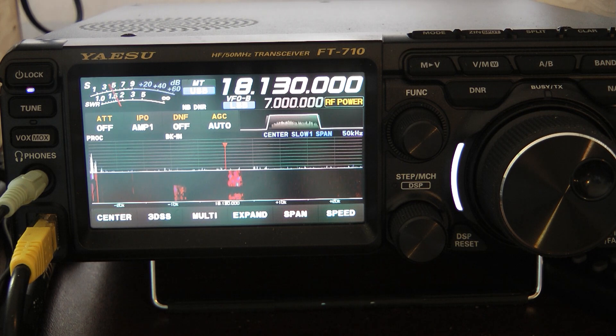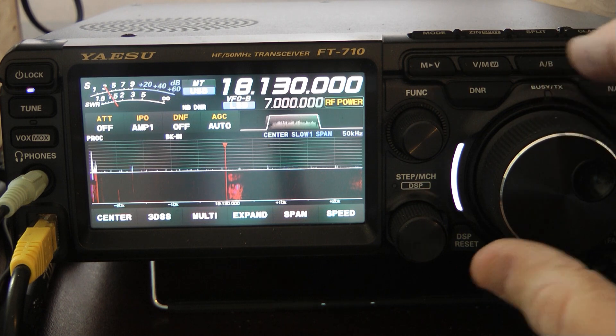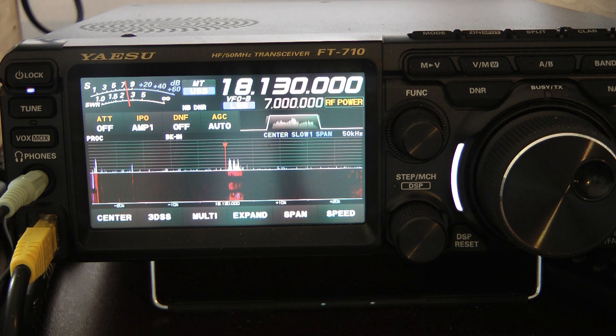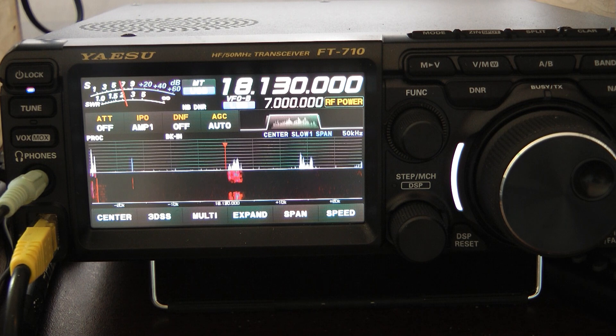I'm listening to S-51DX — maybe SM-51DX — you hear him quite a bit on 17 meters. I'm just going to switch back and forth between the Yagi and the loop. His audio has a lot of highs and is a little harder to understand, but I want to show how well the Yagi works. There's the loop... there's the Yagi... there's the loop. You can see he dropped one S-unit on the loop.